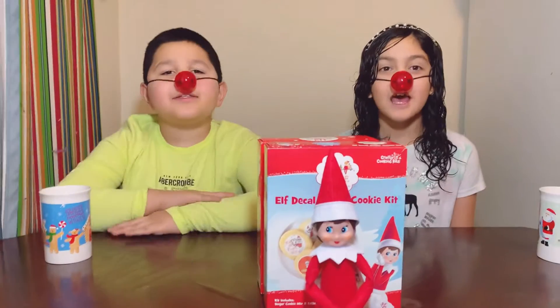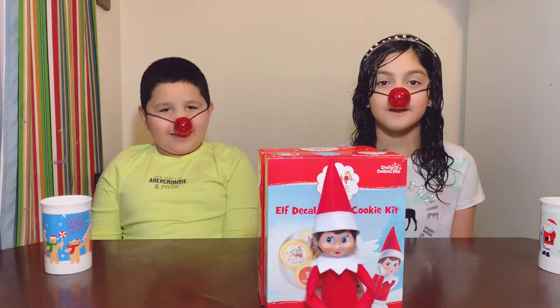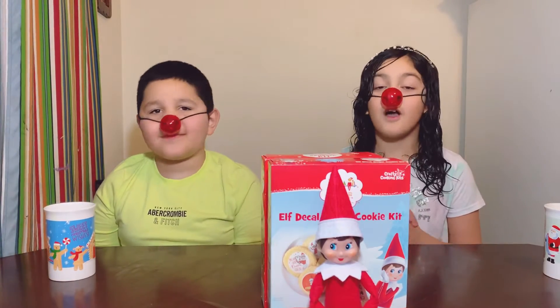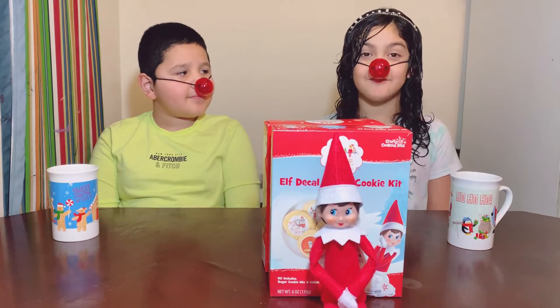Hello, guys! Today, we finally reached 101 subscribers. Thank you so much for all of you who have subscribed. Guess who is our special guest for today?